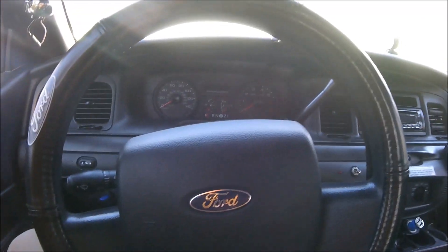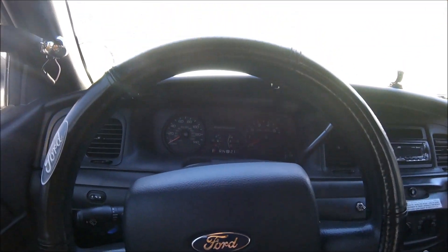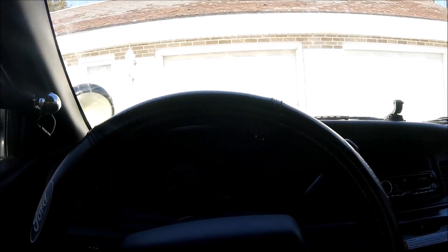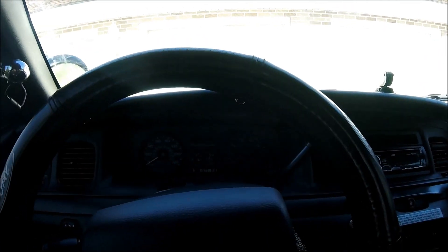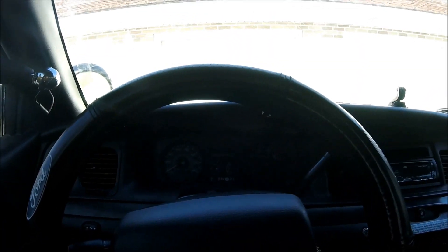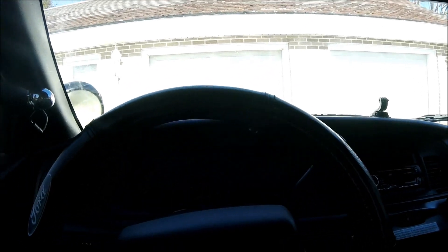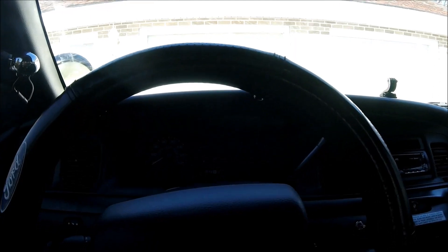The older Crown Vics have the older-style grille and steering wheel, but all those things are so cheap and easy to remove and replace. I wouldn't not buy a Crown Vic just because of an older-style grille — you can find the newer one at a junkyard for maybe 20 bucks and interchange them easily. If the car sounds good, runs good, and nothing is leaking, the year really shouldn't matter. Go for it.